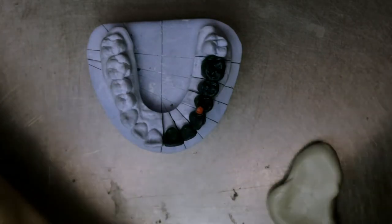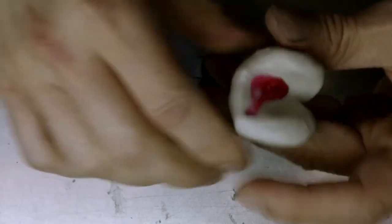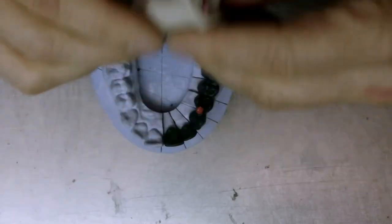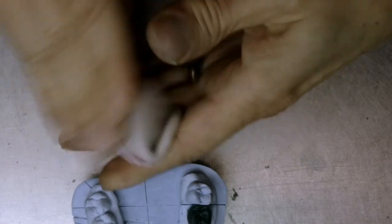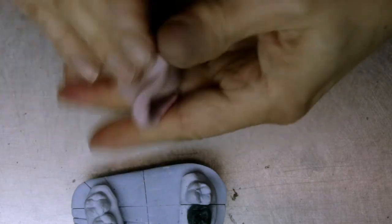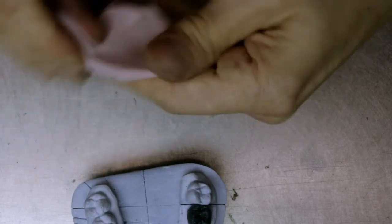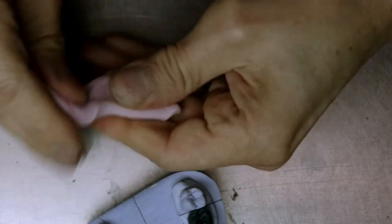So what we need to do is mix the putty with the accelerator until there are no lines on it. It should have a nice, deep pink color. If we don't put enough accelerator in it, it will set very slowly, so it's important to put enough, especially if we're in a hurry. It's not going to affect the properties, it's just going to affect the setting.